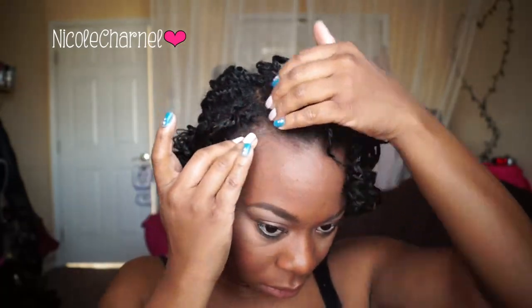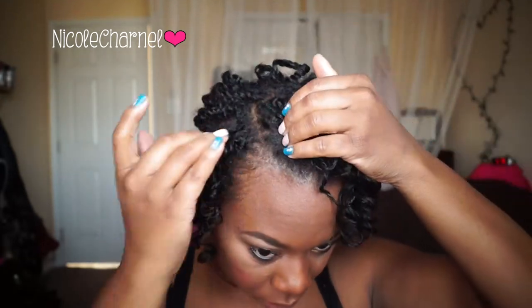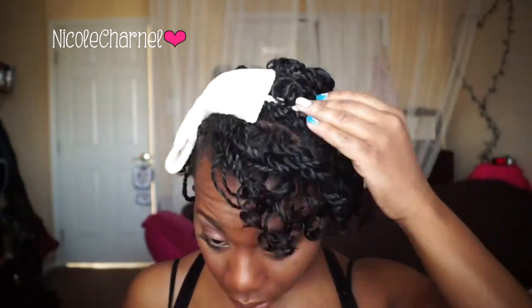For my edges I'm just going to use a little bit of gel. This one in particular is the Shine In Style from Talia Wajib — this is for her kids, but it's a very good edge control if you want to give it a try. I accessorized this style with a cute bow headband and that's it.